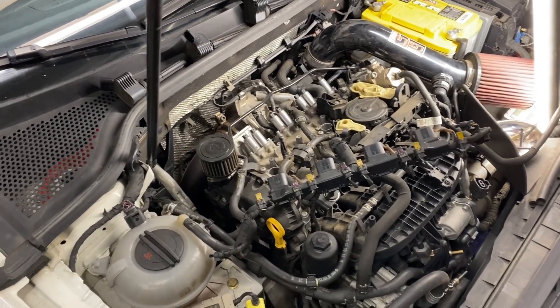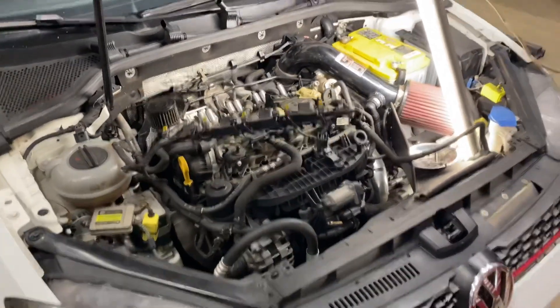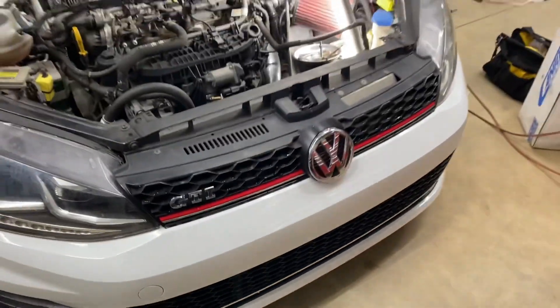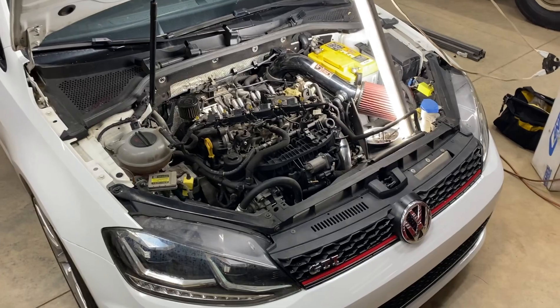It's IS38, APR tuned for those of you that aren't familiar with the car, and of course it's got my JVP Performance front mount intercooler and full turbo back exhaust.